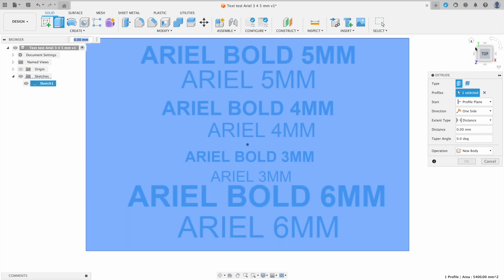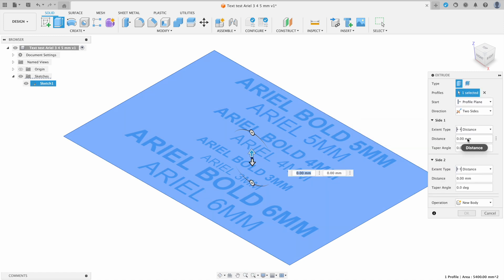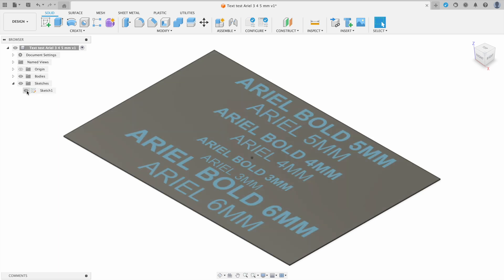The first step is to extrude the backing plate, or the card. I'm going to go 0.2mm up and 0.2mm down. 0.2mm is the thickness of each layer printed on my printer. We're going to select New Body. So now we have a card with our sketch wedged in between like a sandwich.